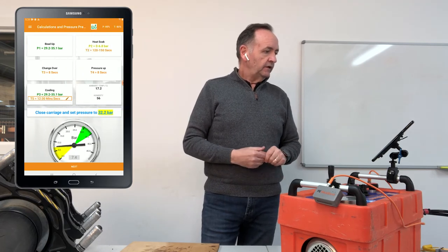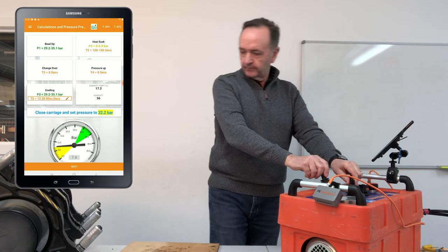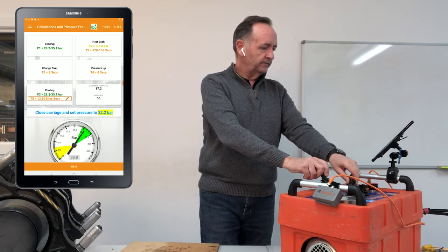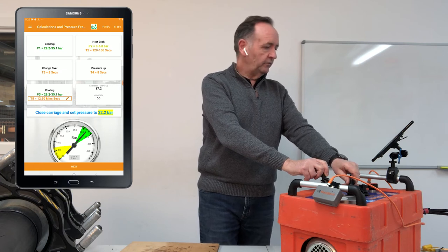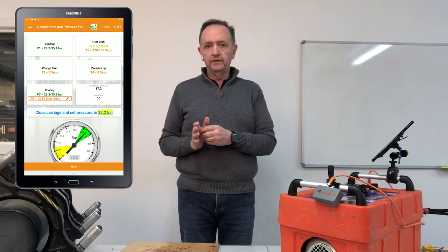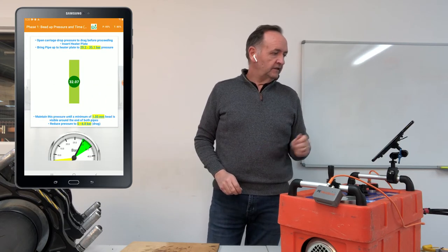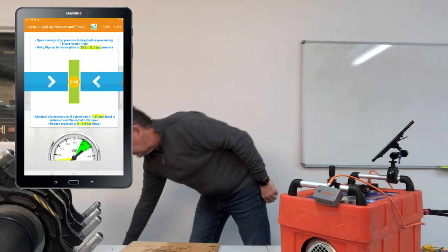Now we follow the prompts. The first prompt tells us to close the carriage and set pressure to 32.2 bar — that's the welding pressure including drag — roughly halfway through the green zone on the gauge. We then go next and it says: open carriage, drop pressure to drag before proceeding. So we open the carriage and it says: insert the heater plate — so we insert the heater plate.